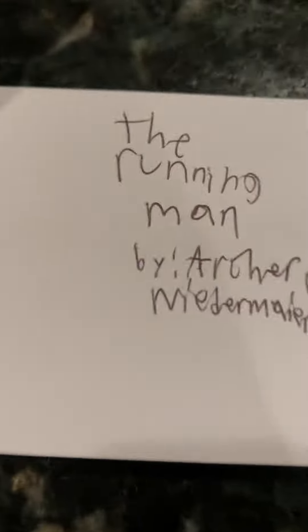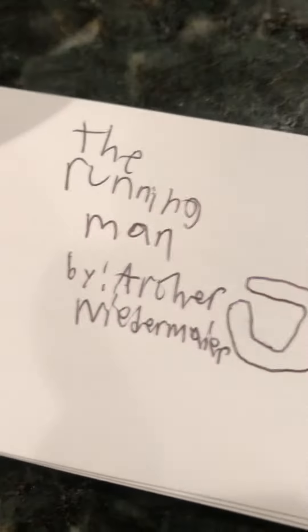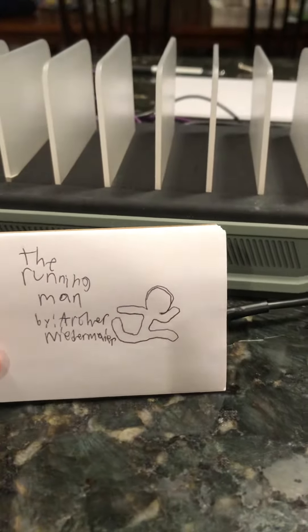And then I made the running man and hello. So first let's do the running man.